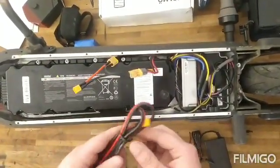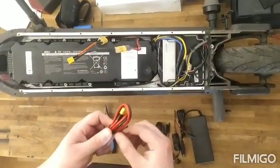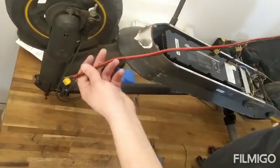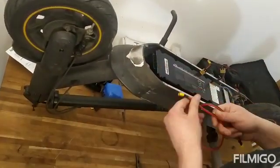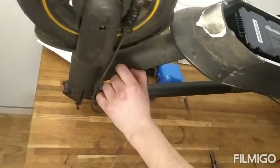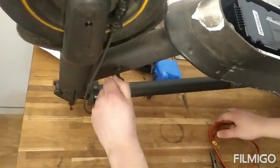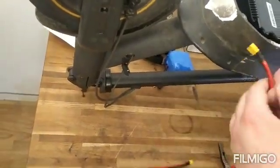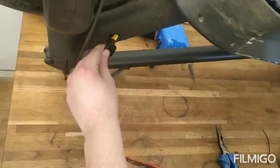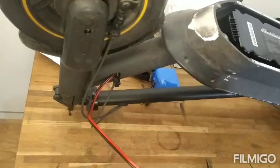We'll get the other cable which is just an extension to be able to connect our external battery. In order to connect the external battery extension cable, first we have to unplug this black rubber part. Then we can insert the cable inside this hole and get it inside.